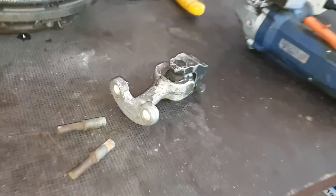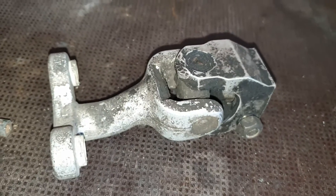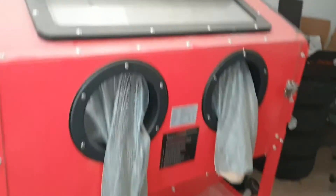What I will do first — as you can see, it's pretty dirty. It stayed that way since they removed it from the car. So I'm going to put it in my sandblaster here.